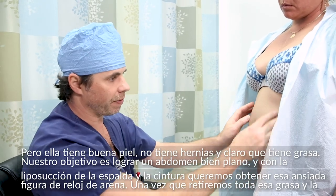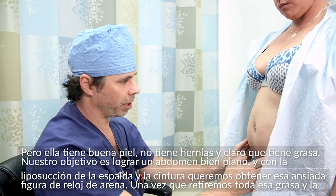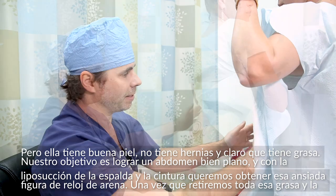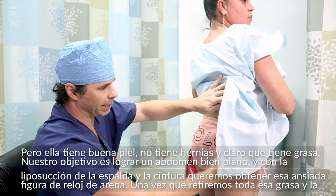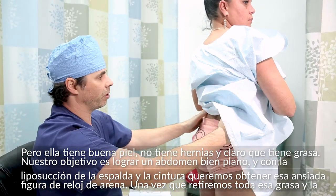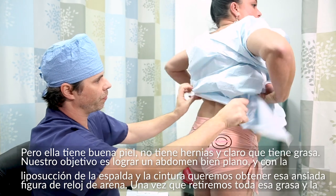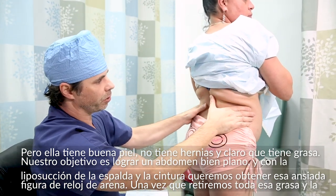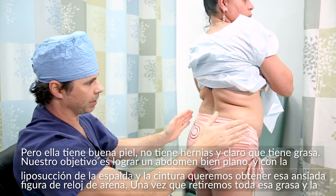She's got good skin tone, she definitely has some fat, and no hernias — so she's pretty good. The goal is to get her abdomen nice and flat, with a nice sweep there. On the waist, we want to liposuction all of this, get rid of all these rolls, and bring this in so it comes into a nice hourglass shape.